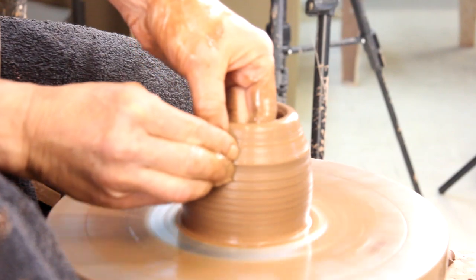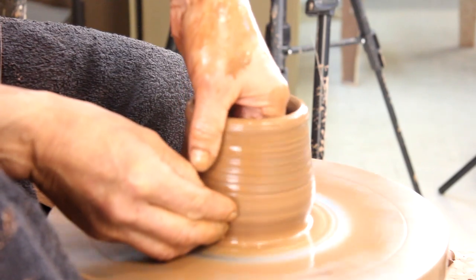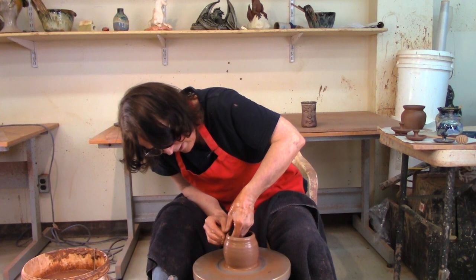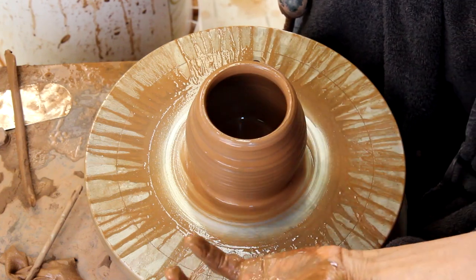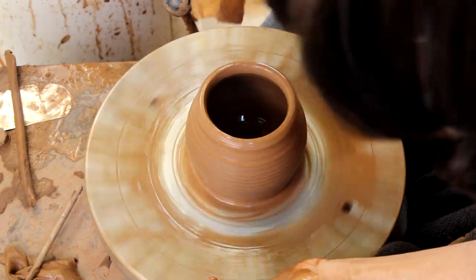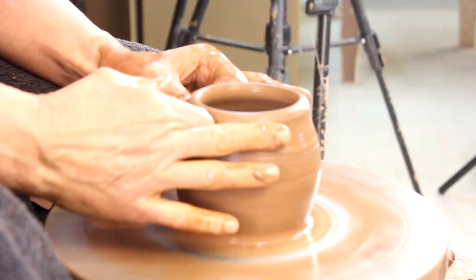I'll make a little round pot, give it one more pull to make it a little rounder. When you're throwing a rim gallery or a seat for your lid to fit in, you want to make sure you leave enough clay at the top to make the seat for the lid to fit in.